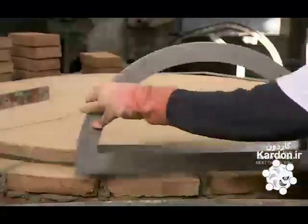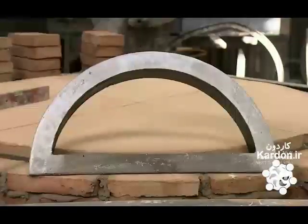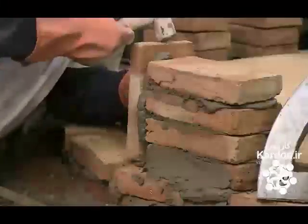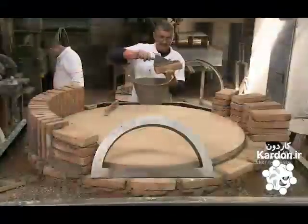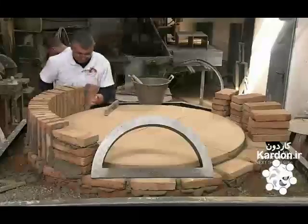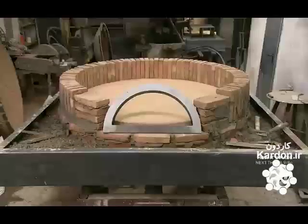Next, they position the oven's cast iron mouth. They lay bricks in a circle around the mouth to form the wall of the combustion chamber, laying most of the bricks vertically to fit in as many as possible. More bricks will provide better insulation in the chamber.